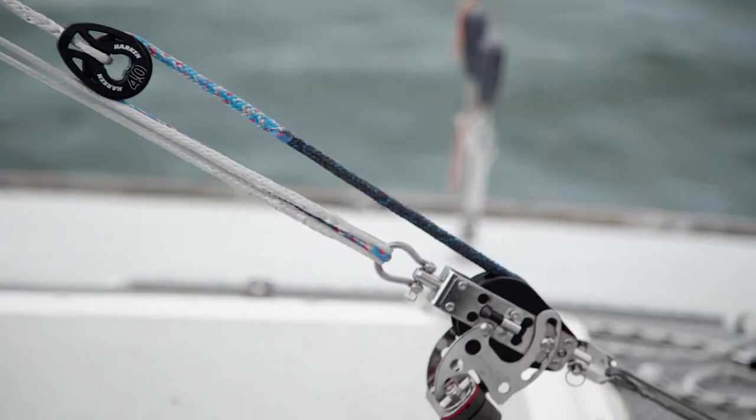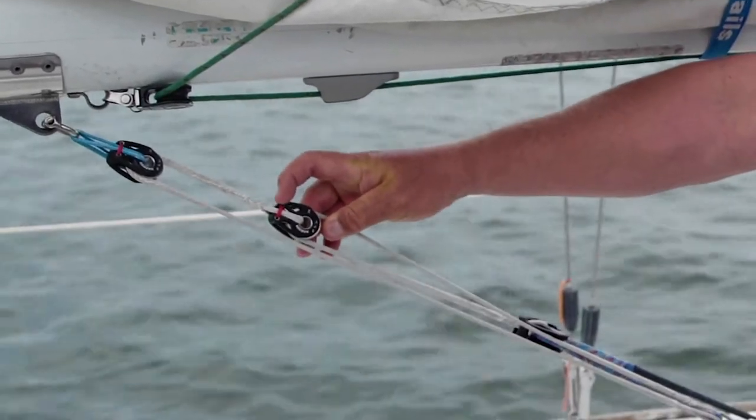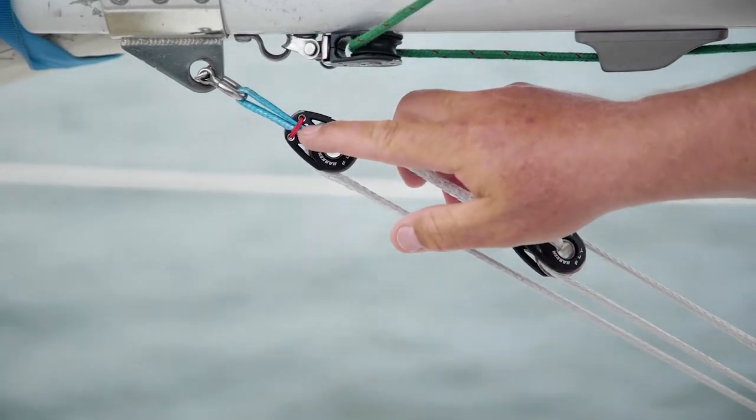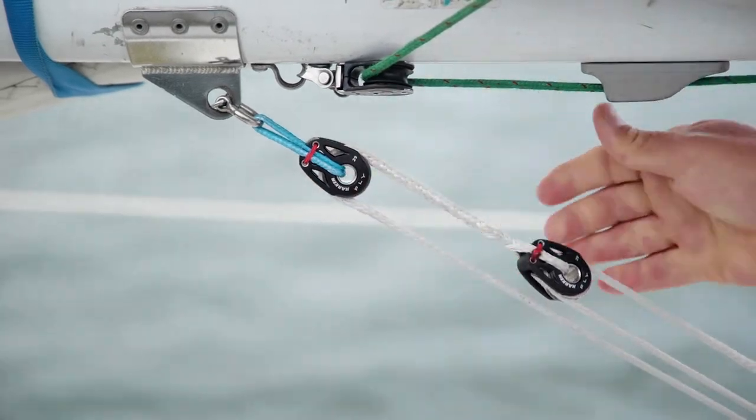Here we have the fly titanium blocks. You can see they have hollow rivets. There's stitching here just to keep them together, so the line runs into its groove and can't slip out.